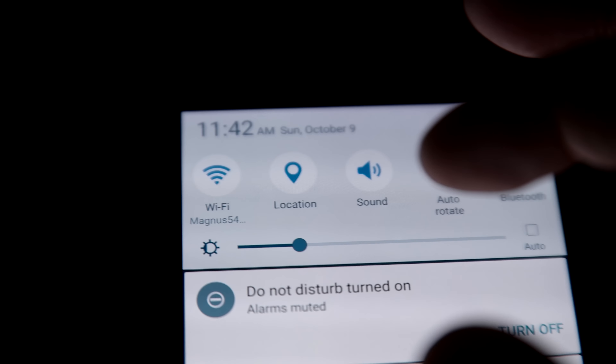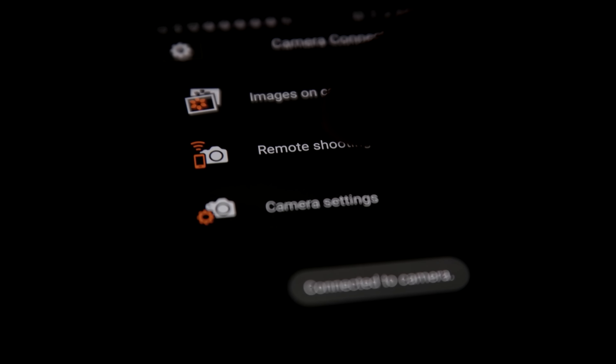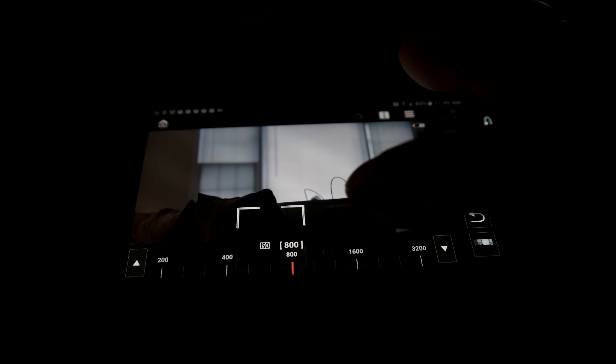Moving on to the Canon 5D Mark IV. The 5D Mark IV introduced the ability to record video and use the app at the same time, which was great. It was a little annoying to connect to Wi-Fi — you have to turn on Wi-Fi on the phone and connect to the Wi-Fi broadcast from the camera once you've set that up. But once connected, it's a pretty good application. You've got all your camera settings right off the phone, you can see yourself, you can frame yourself. Streaming was not as fast as the NX1, but acceptable for a shoot like this.